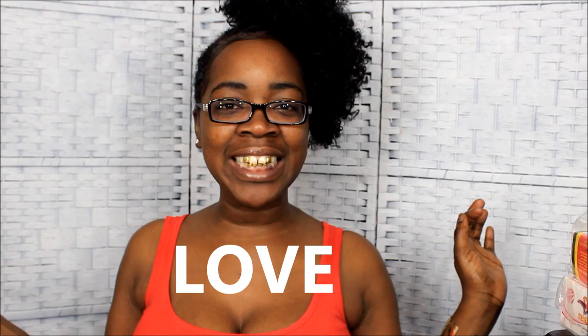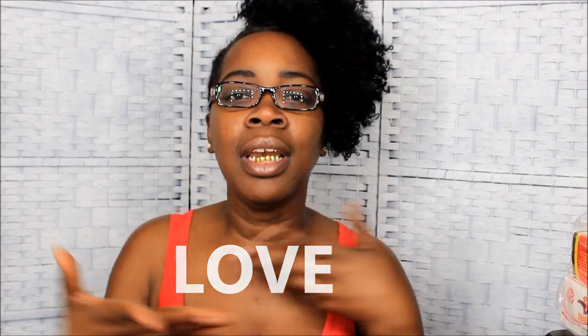If you guys are still watching this video, comment below — let me find a word for y'all. If you're still watching, comment 'love' because it's been Valentine's Day and y'all love me. Okay, let me get my bobby pins. Once you get hair like this, make sure you get your little bobby pins because in any weave you need bobby pins.